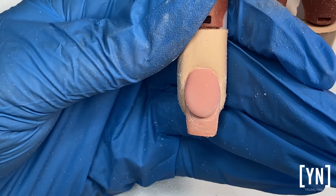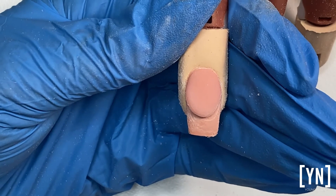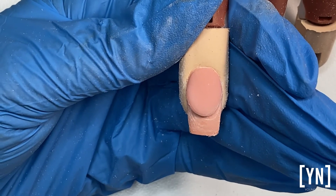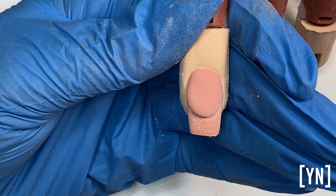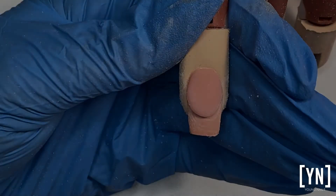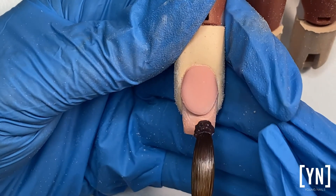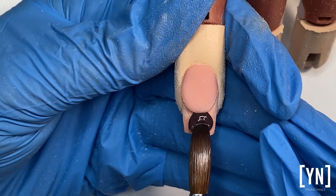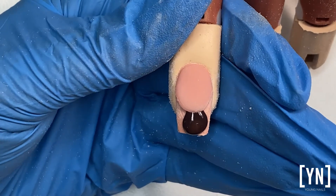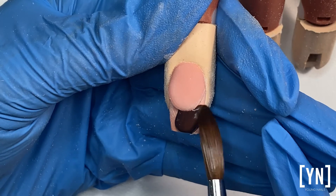Fun facts about slick pore. Slick pore can be used with monomer, so can I use slick pore as a color acrylic? Yes I can. And can I build the free edge with it completely without capping it? Yes you can. It all depends on the color, and if I have a glitter then I will not suggest it.